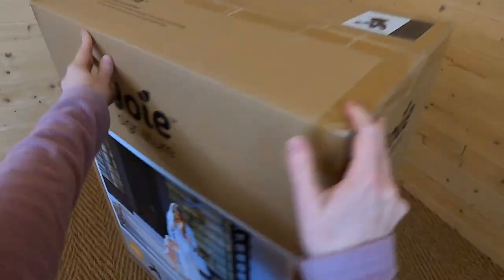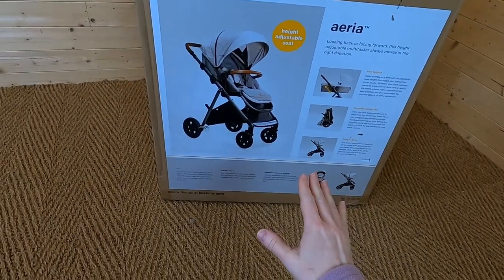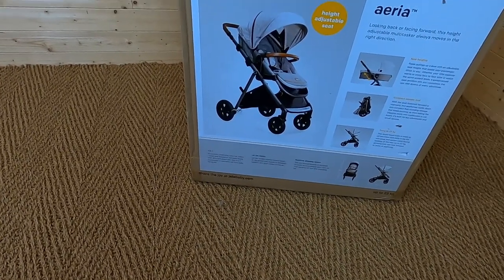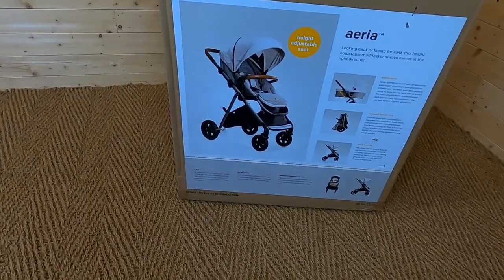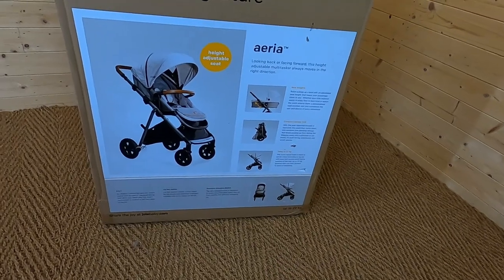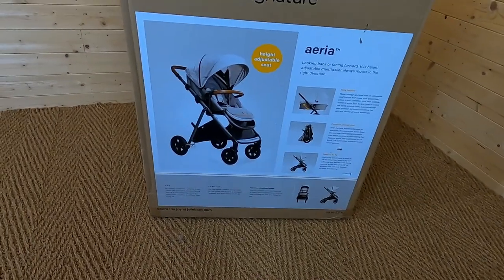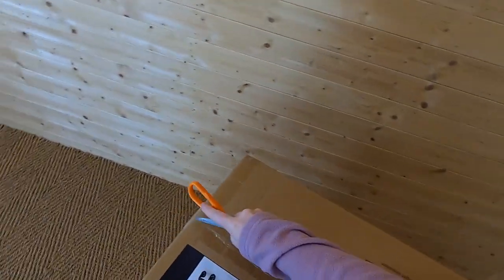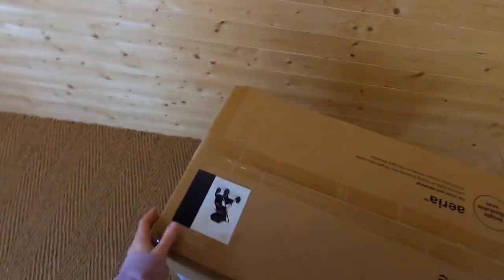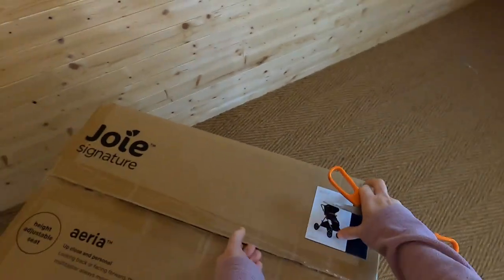It's a nice sturdy box. If we turn it round, we can see some information about the features the push chair includes. It tells us it's a four-in-one push chair and that you can combine it with the carry cot and an infant carrier, and that you can have it forward or rearward facing. The lie flat recline, the basket, the adjustable frame height, and the compact fold - we're going to have a look at all of that. I'm really excited to have a look at this one because I have not seen it in the flesh yet. I've read about it, I've seen all the pictures and it looks really nice.